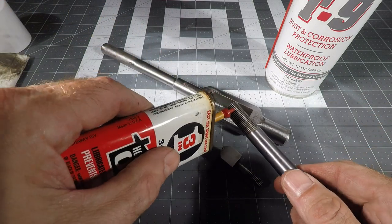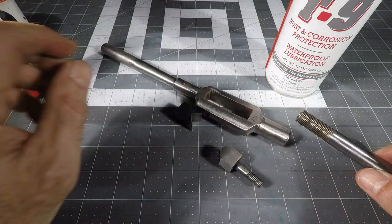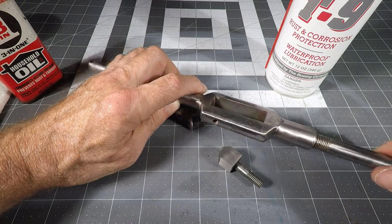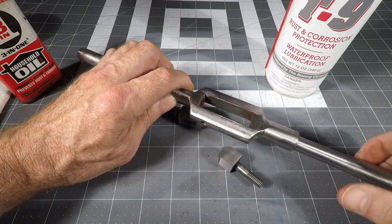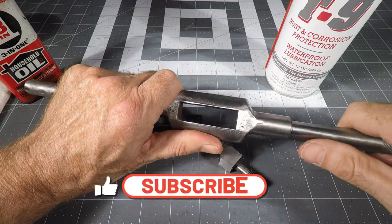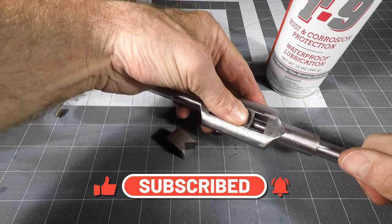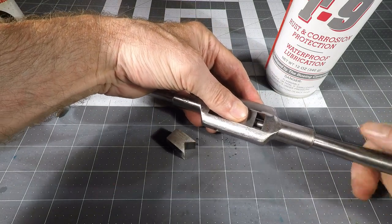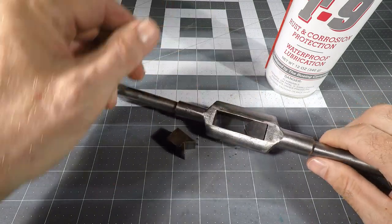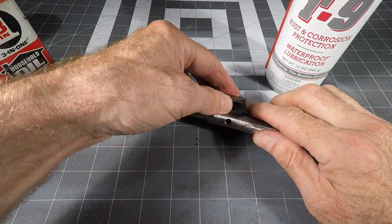I'm going to put just a drop of vintage 3-in-1 oil that I've had around for many decades and screw this in. That goes in a long way. Now then, this drops in here. That backs off like that, and then the screw hole is there like that.